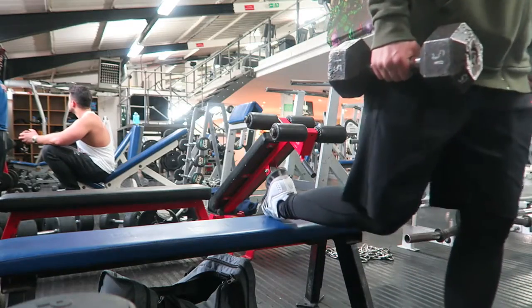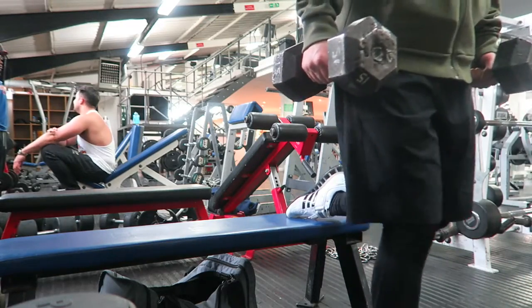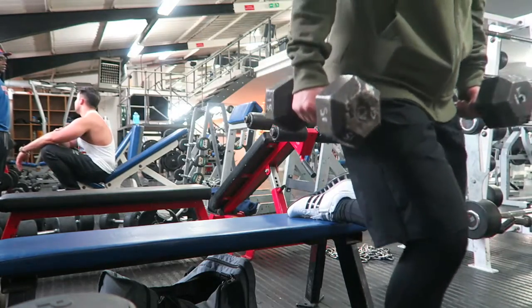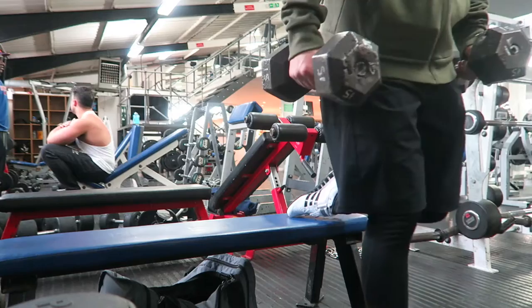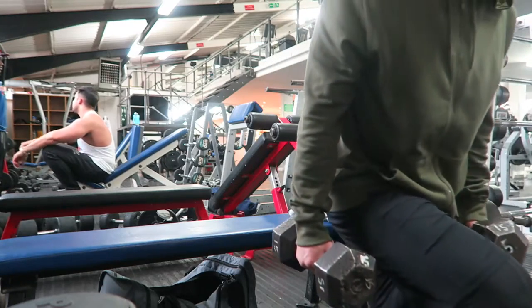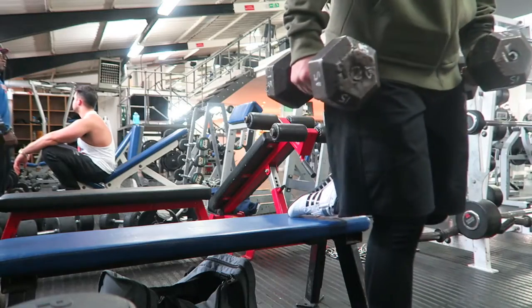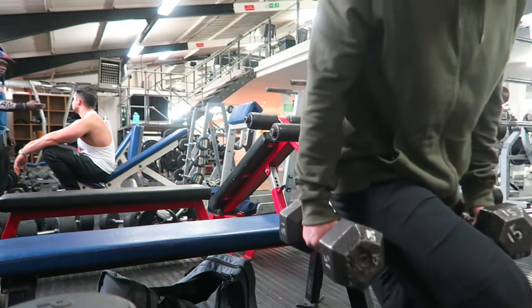I'm doing the same number of reps for each one — not starting heavy and then going to a lighter weight, well not purposely anyway. I'll do as many reps as I can, aiming for about 10 to 15 of the close foot placement one, and then however your hamstrings are feeling, and however much you think you can do for the same number of reps at the different angle, adjust the weight however you feel you need to.